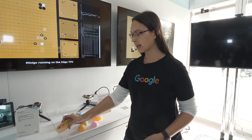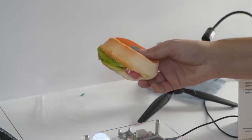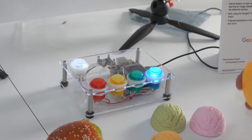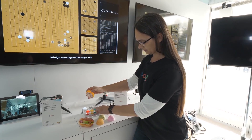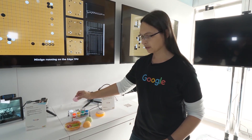You know it's machine learning doing inference because I can show it a different color and get the same result. And it's going to be extended to other objects as well, such as this hot dog. So hot dog, ice cream, hot dog again. And the same thing with the donut. So donut, hot dog, and ice cream.